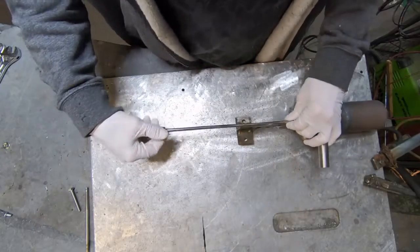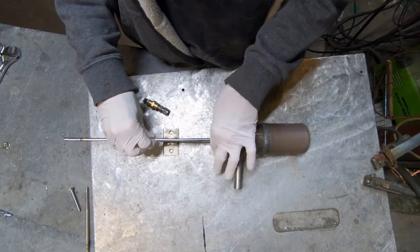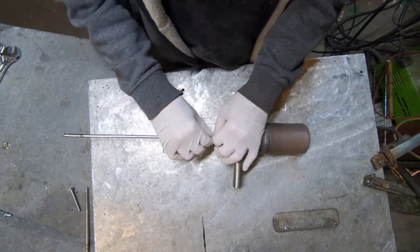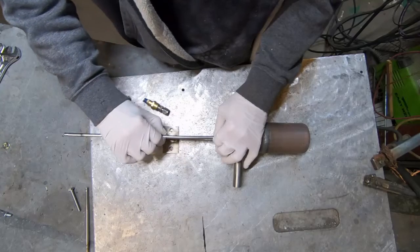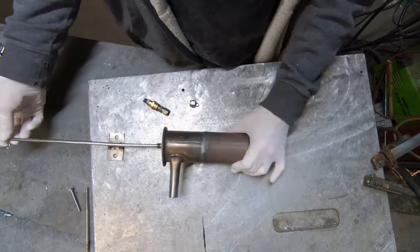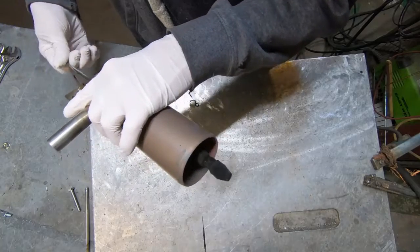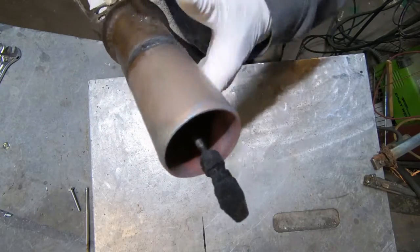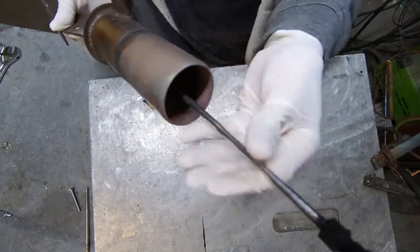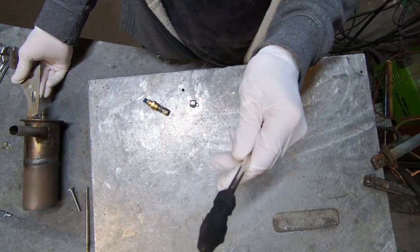This thing has not run for very long at all — maybe had about five gallons put through it at most. One of the reasons I'm taking it apart is kind of a durability examination, to see whether or not something like this would even last. I don't think it will. Look at that — that's just from a small amount of operation.